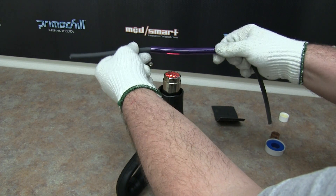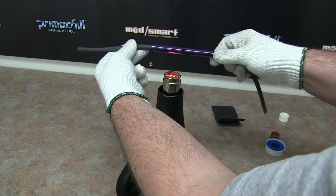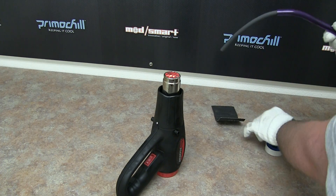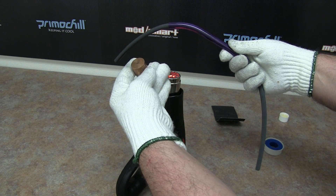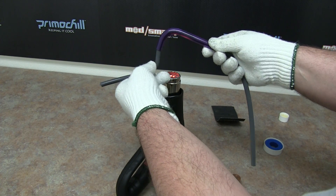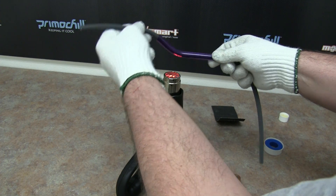As we get that acrylic nice and loose, it's going to give us a perfect opportunity to wrap it around something. I have this copper slug right here that I'm going to wrap this first one around to show you how simple it is to get that nice turn. As you can see, this is now a flexible piece of acrylic.